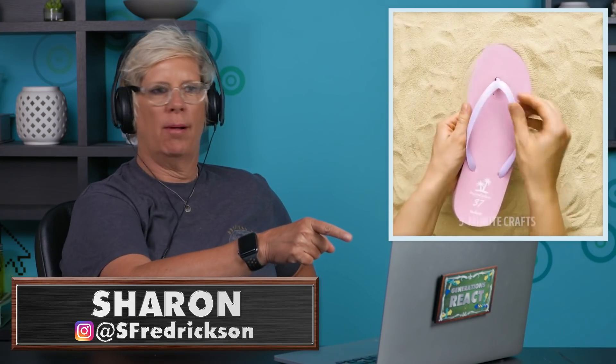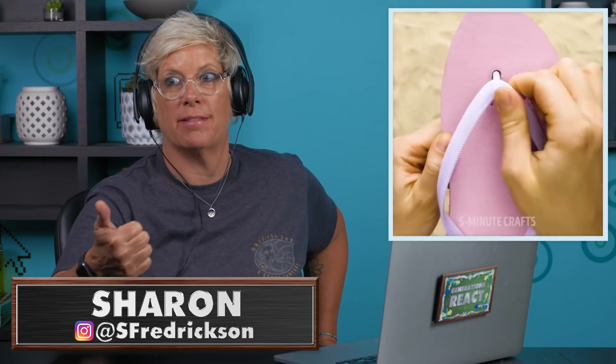That's genius! Innovative ways to make something work. You know what my solution to that problem is? A, buy more expensive flip-flops, and B, replace them.